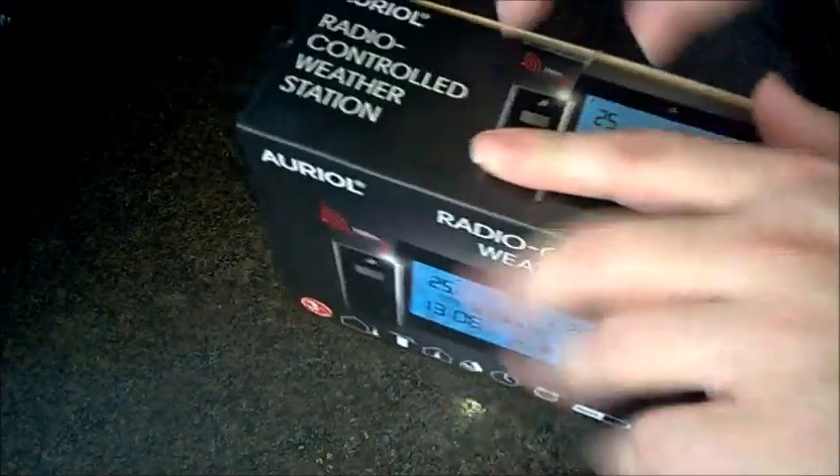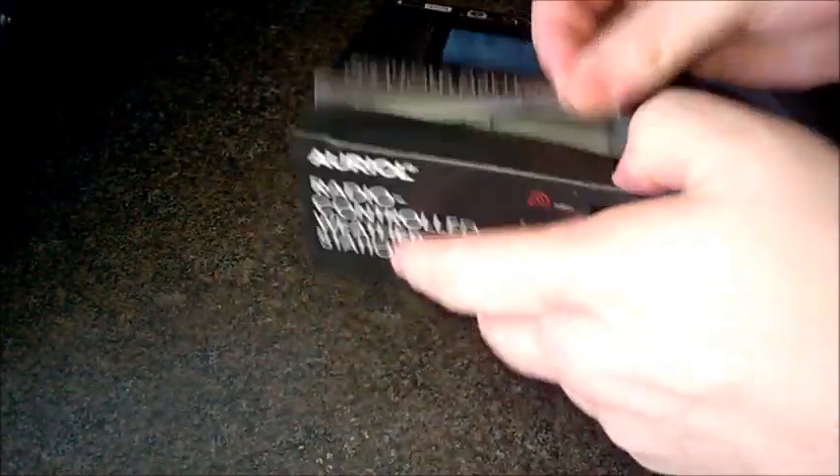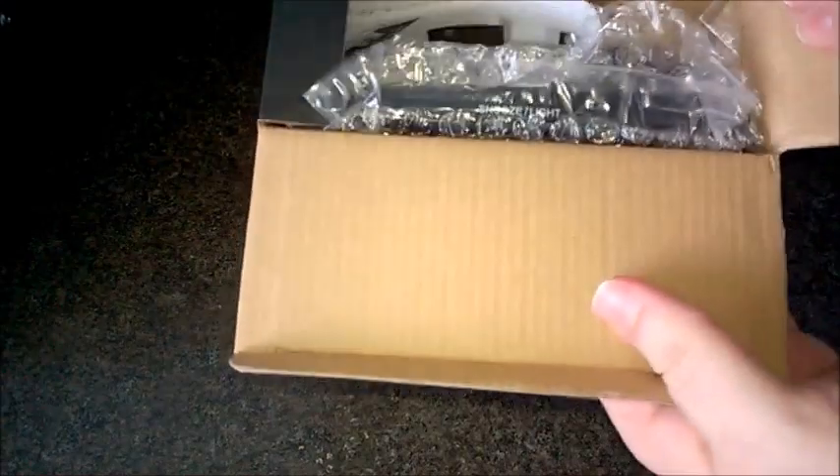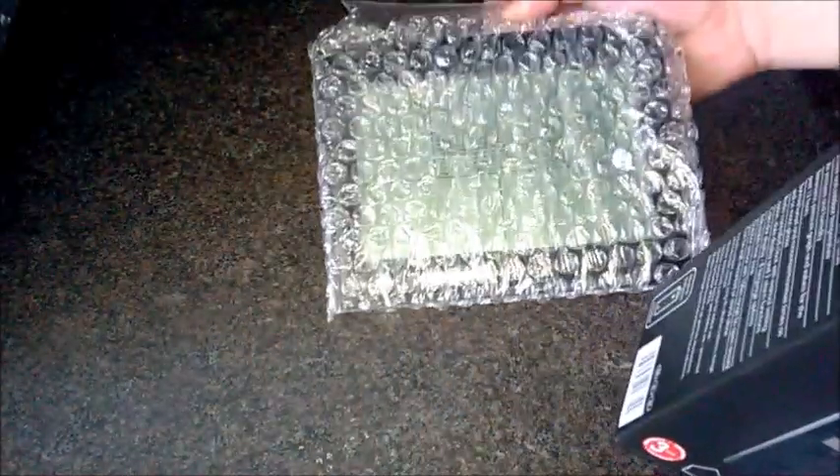Another weather station — this time I'll be a bit more normal and not be an idiot trying to set the time on an automated clock. I'm pretty sure this hasn't been pre-opened by a customer. It's got a much bigger display on this one, same price as well.